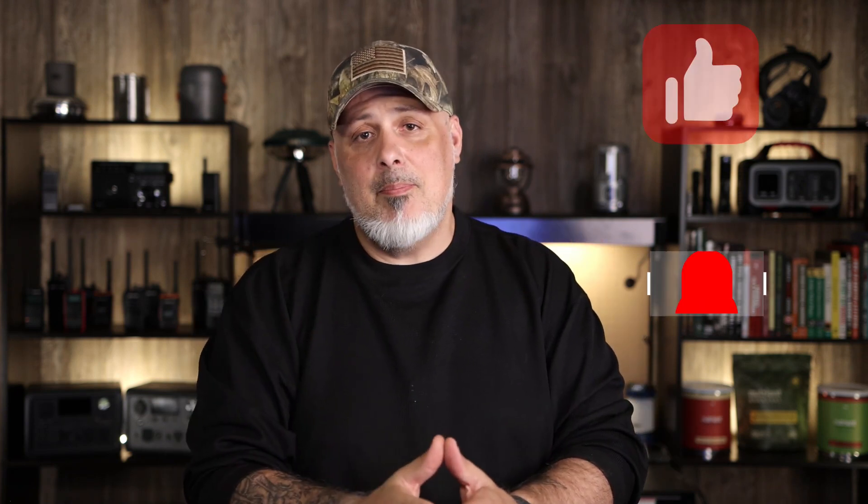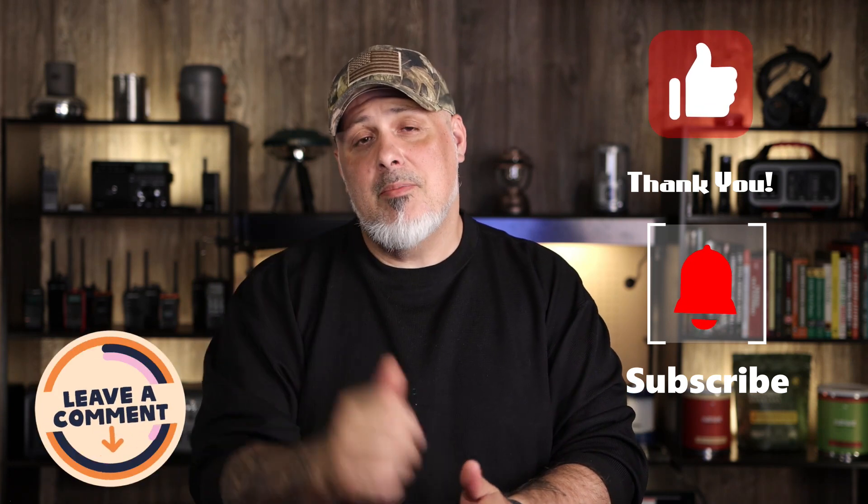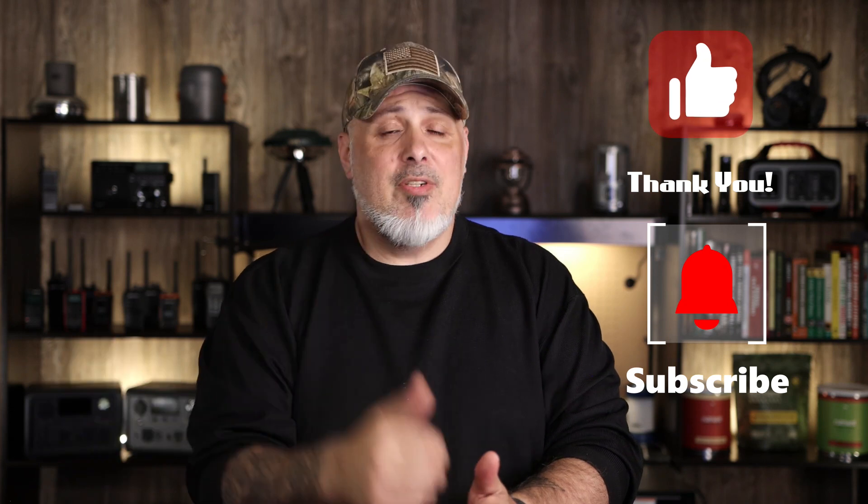I have another product from a different company to show you in a later video — something super compact and portable. Hopefully you picked up some useful information today. If you did, please hit that thumbs up, and if you're new here, subscribe and hit the notification bell. I truly appreciate every one of you. Thanks for watching — remember, you are not alone. This is Gray Man, I'm out. God bless.